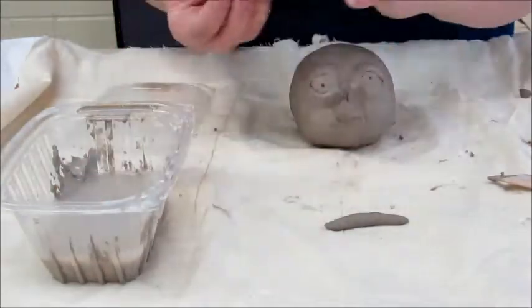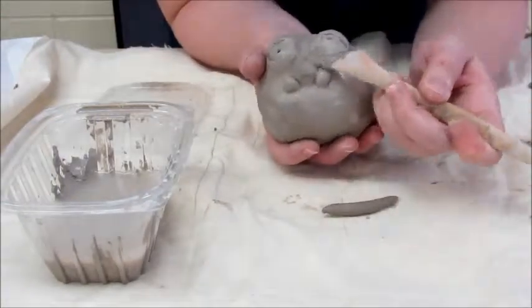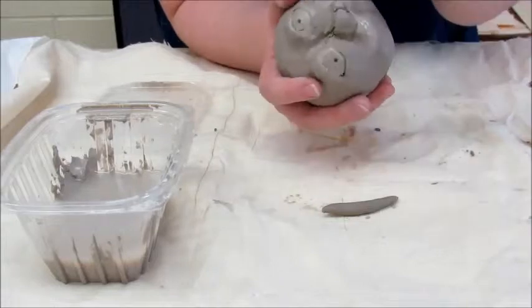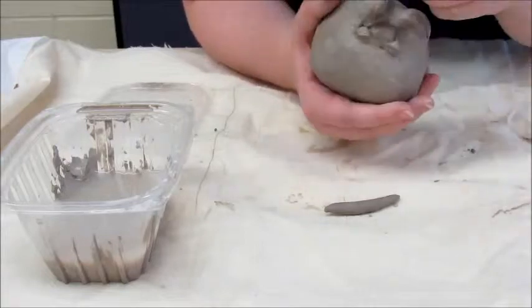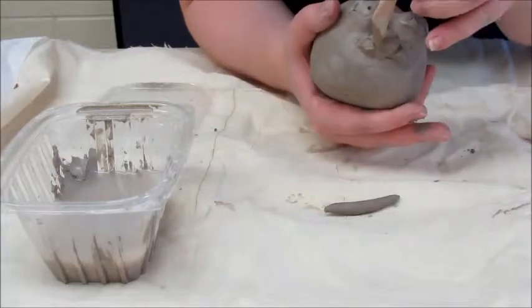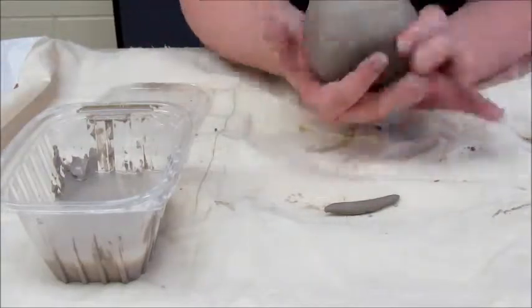Repeat steps for both nostrils. Be sure to blend the seams between the nostril and the center part of the nose. Use water to smooth away rough spots until you are satisfied.